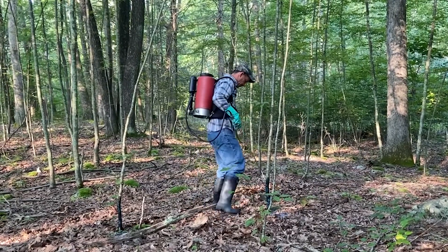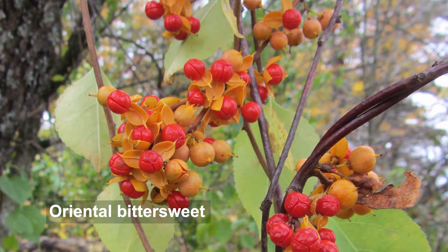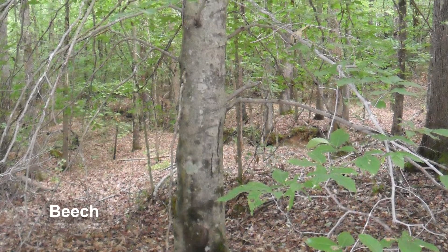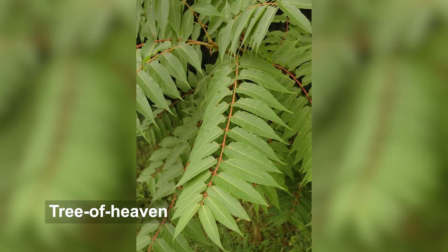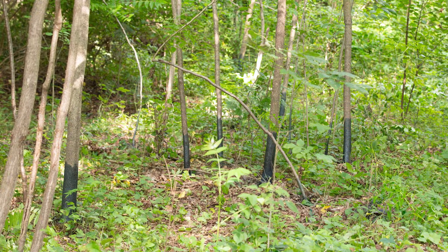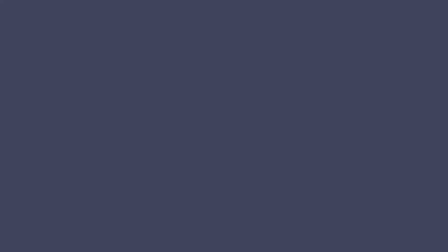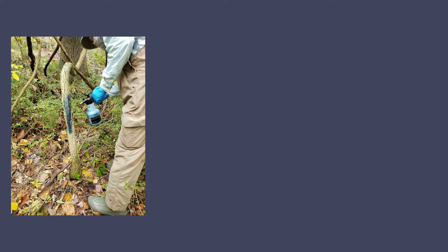For root-suckering species such as oriental bittersweet, black locust, beech, and tree of heaven, basal bark applications must be done during late summer or fall, starting in July and ending in October, to maximize the herbicide moving into the root system. For best control of root-suckering species, treat all stems and suckers since some herbicides are not translocated into untreated stems.